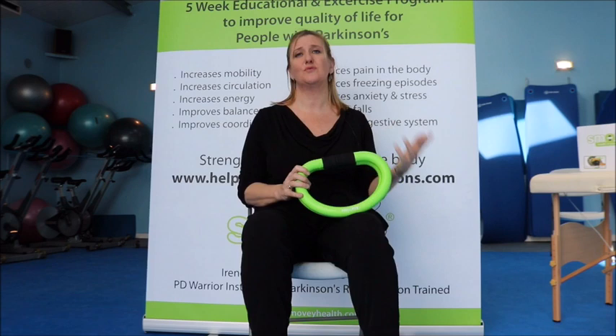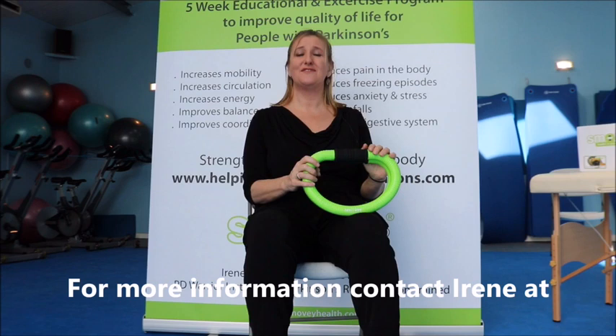If you'd like to try those massage techniques, a full example of them will be on the website.